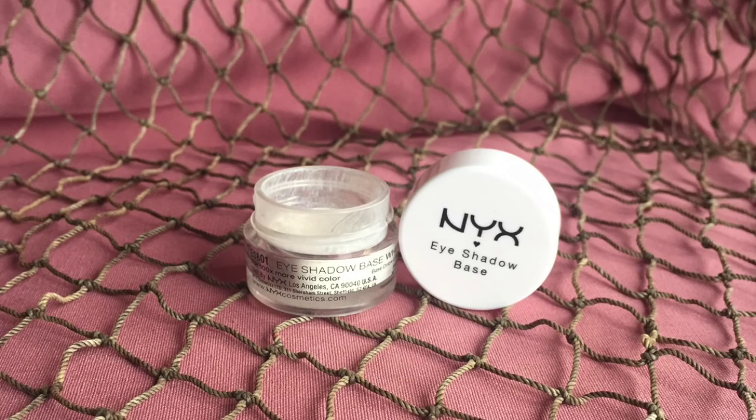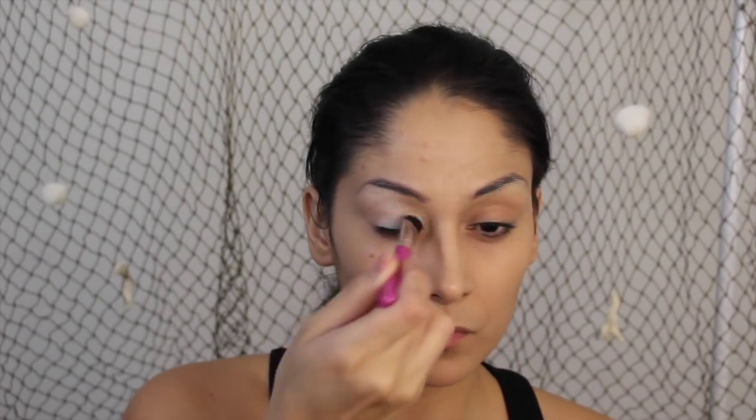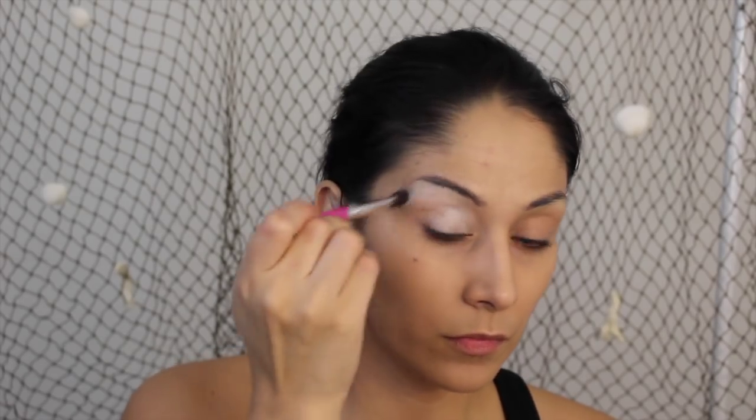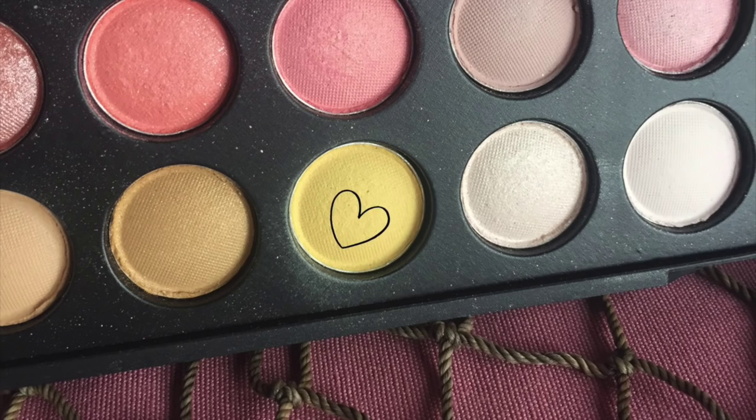We are starting by priming our lids — taking this white NYX shadow base and blending from the lid all the way up to the brow bone.